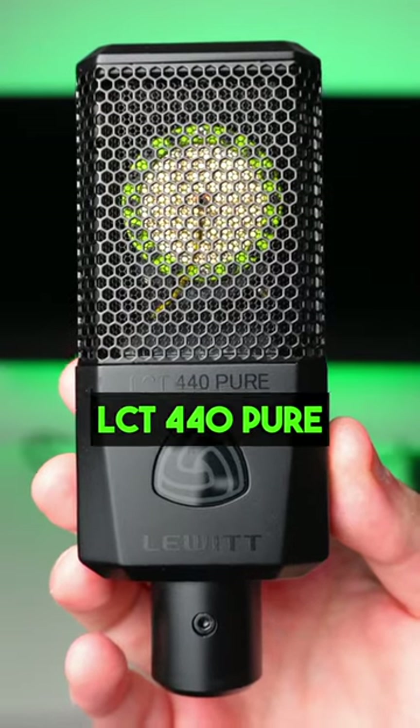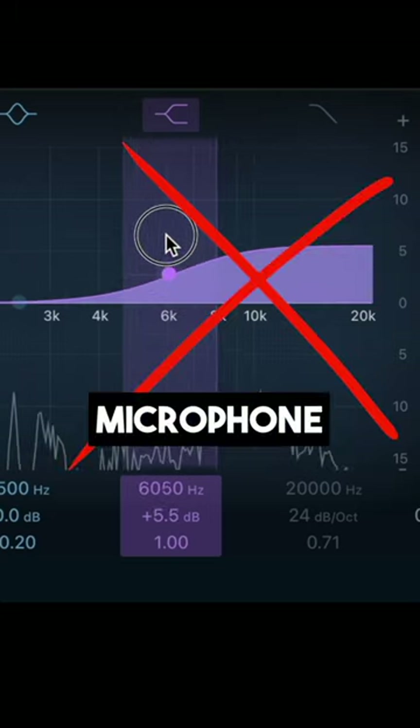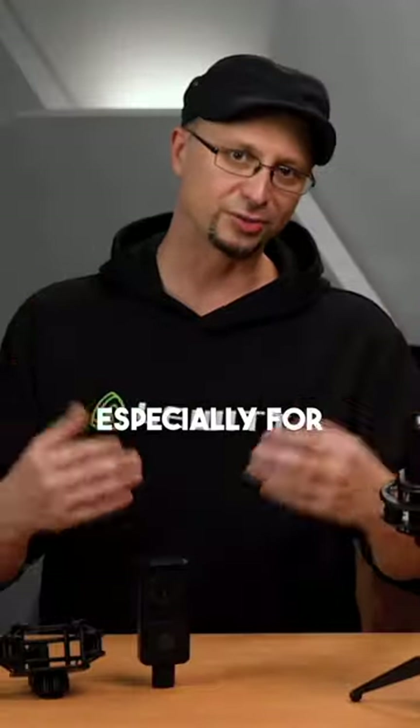The Lewitt LCT 440 Pure does have a bit of a treble boost on its own. For that reason, I don't like to boost the top end on this microphone because it can make your recording sound a bit harsh, especially for spoken word.